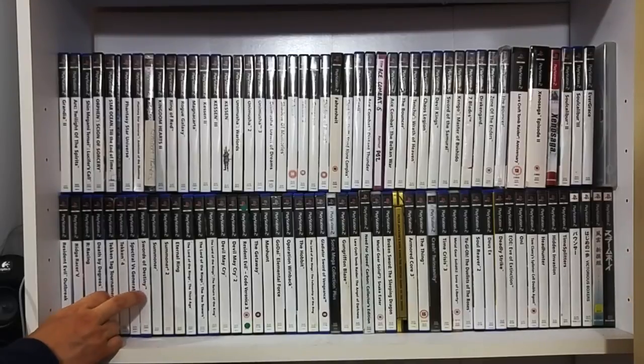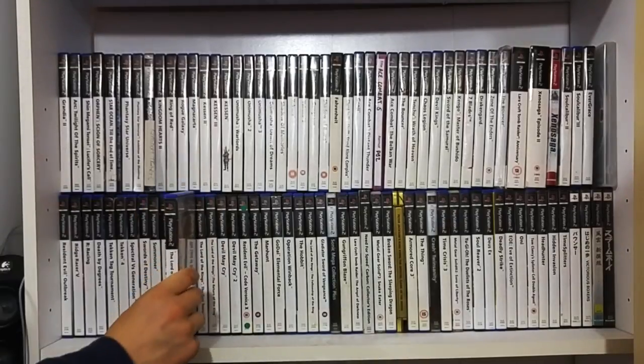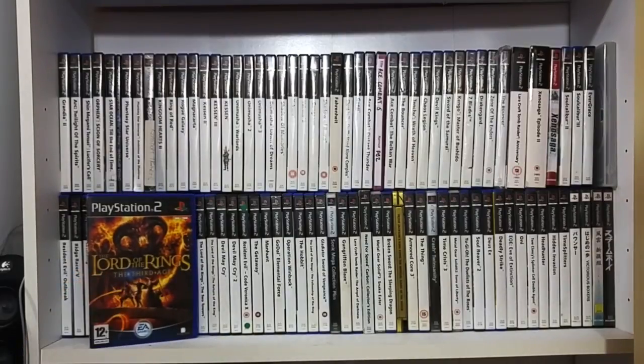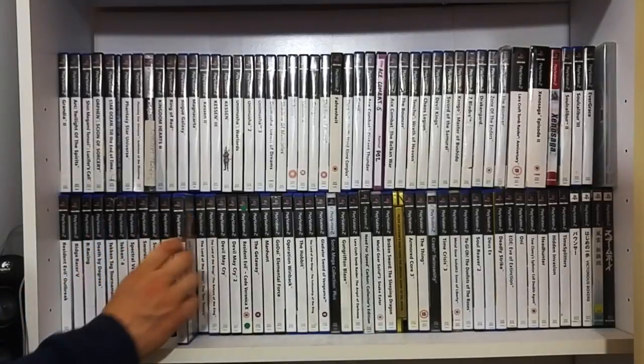Tekken 4. Swords of Destiny. Summoner 1 and 2. The Lord of the Rings: The Third Age - believe it or not, this is a really good little RPG by EA, which really surprised me, and I thoroughly enjoyed that.